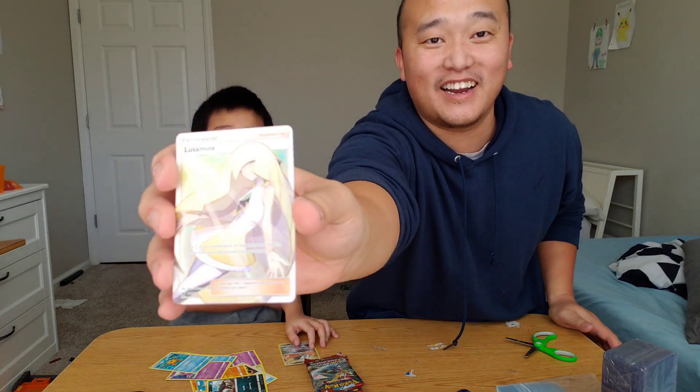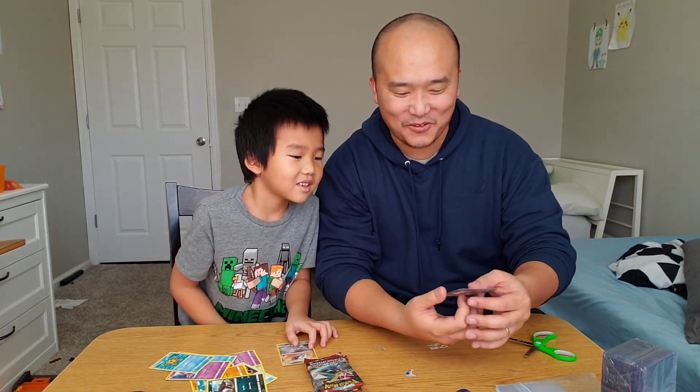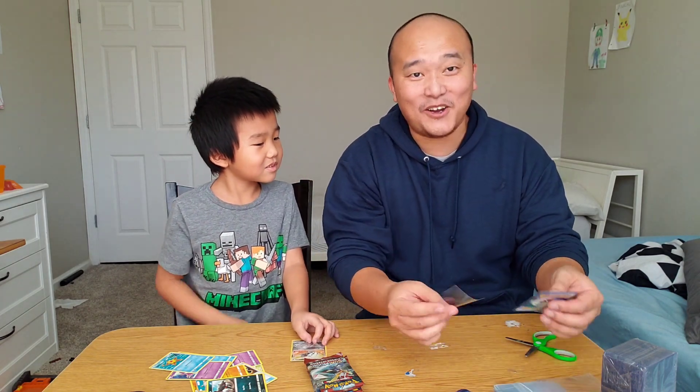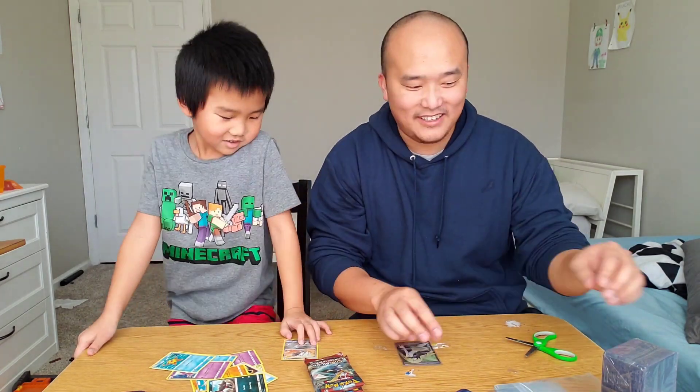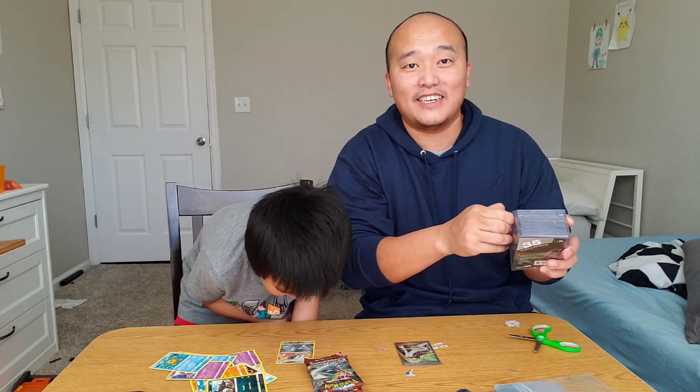Sorry for the glare — super bright — but Elijah, that is a really, really good card as well. Is that special? I think so. It's a Full Art Trainer. So we'll put this one in a top loader and we'll show you guys the hits at the end.